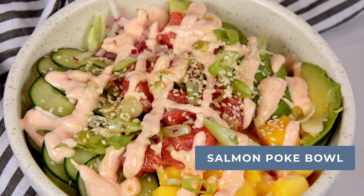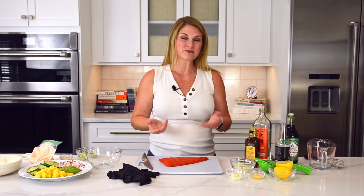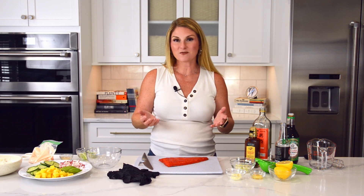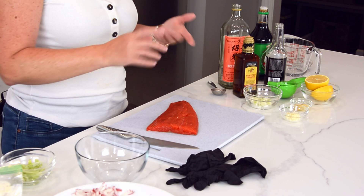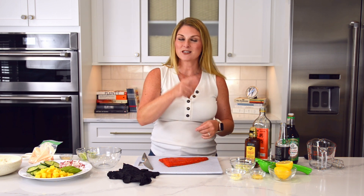So what is a salmon poke bowl? Poke literally means to slice, so we are going to slice and dice some things and put them in a bowl. They can be made with a million different types of fish. Today we are using a sockeye salmon, but red snapper, shrimp, scallops, and other types of salmon like Atlantic salmon and tuna are also extremely common. Let's get started.